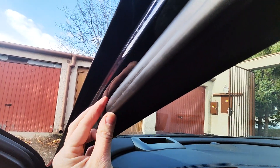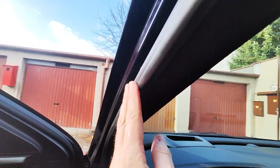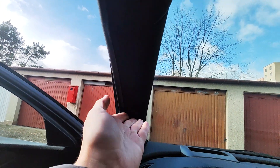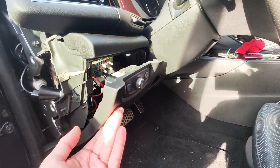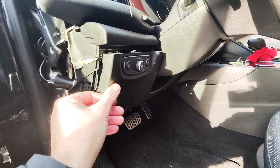I removed this rubber weather strip and was able to put the cable under this protective A-pillar cover. Then it went down here — I removed the compartment for the fuses, which is simply done by pushing here and it goes down like this.